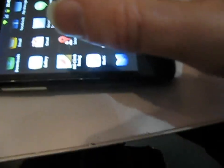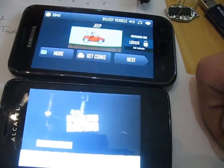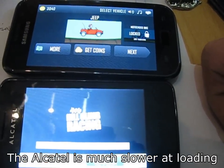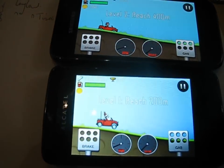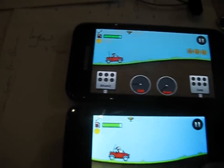And now let's try a direct race against opening an app. Let's run Hill Climb Racing. Go! The Alcatel OneTouch Teapop is slower at loading the app, but actually playing the game, the amount of lag is almost identical.